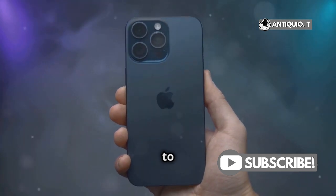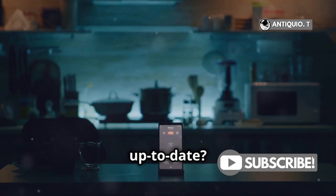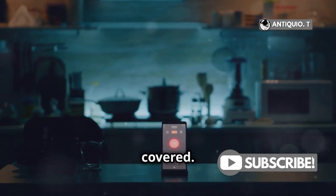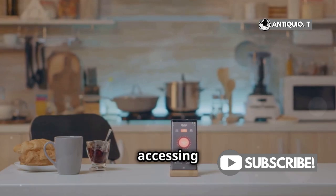Hey there, iPhone lovers! Welcome back to another tech tutorial. Got an iPhone 16 and wondering how to keep it up to date? I've got you covered. Keeping your device updated is crucial for security, performance, and accessing the latest features.